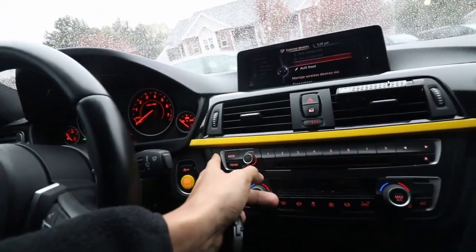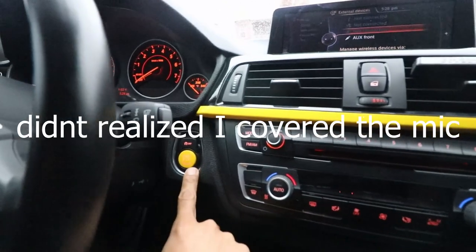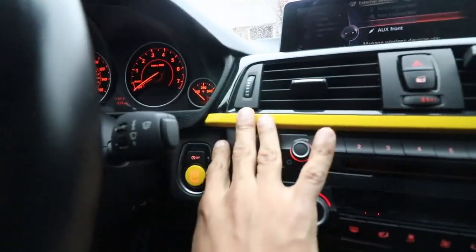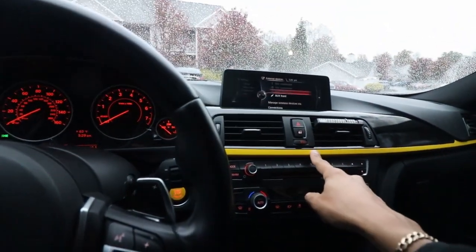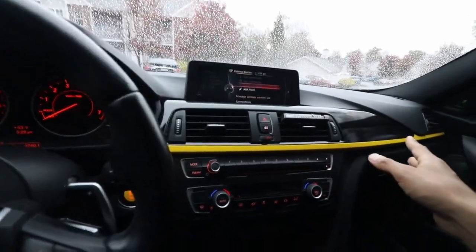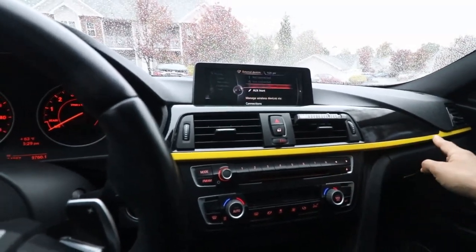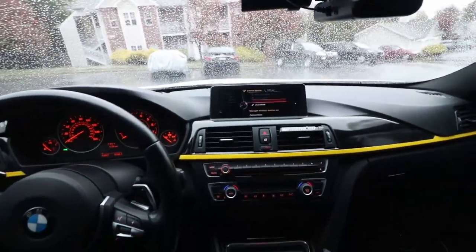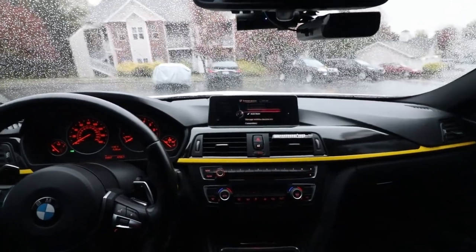I wanted to add something else that was yellow into the car so I wouldn't have a random yellow push start button. I think these two go pretty well together. We're used to seeing red, blue, and black on the M Sports, and on the regular base model just silver. So it's a small touch — I don't think it's overdoing it. I think it looks pretty nice.